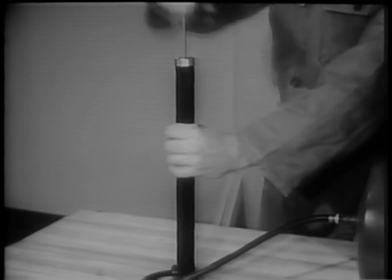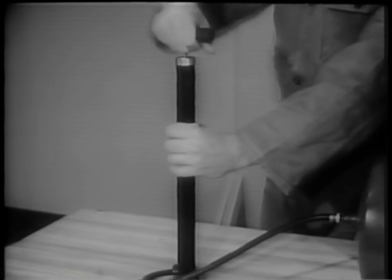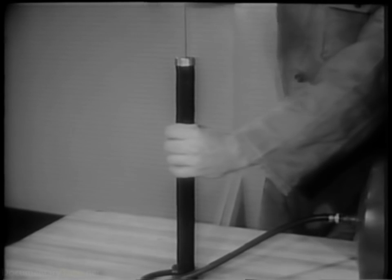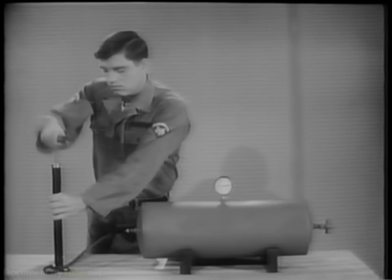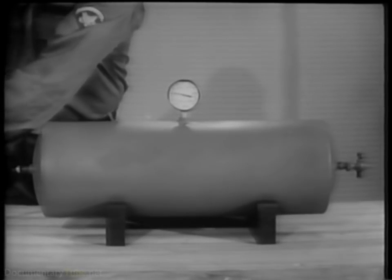When an air pump handle is pushed down, the air inside the pump is forced out. The pump is an intermittent source of compressed air. As each pump full of air is pushed into a steel tank, the pressure of the air in the tank will increase. More and more air is being pressed into the same space.